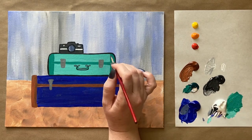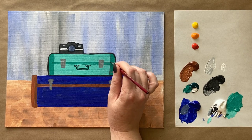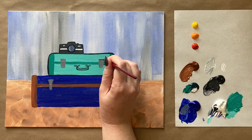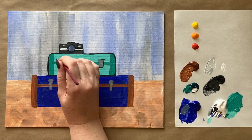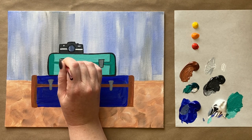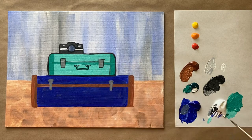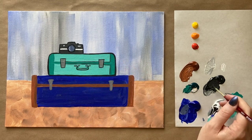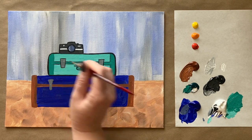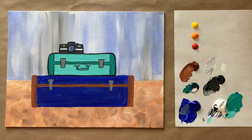Going along the outside edge of the teal suitcase with black — a good opportunity to finesse the shape. Going right along the bottom, coming up into the teal suitcase rather than bringing shadow down into the one beneath it, so it doesn't look like it's indenting. Now doing an outline of my fine details and a quick outline of the buckles — working with paints like an illustrator. If you wanted to experiment with paint pens, that might give you more control with outlining work like this.